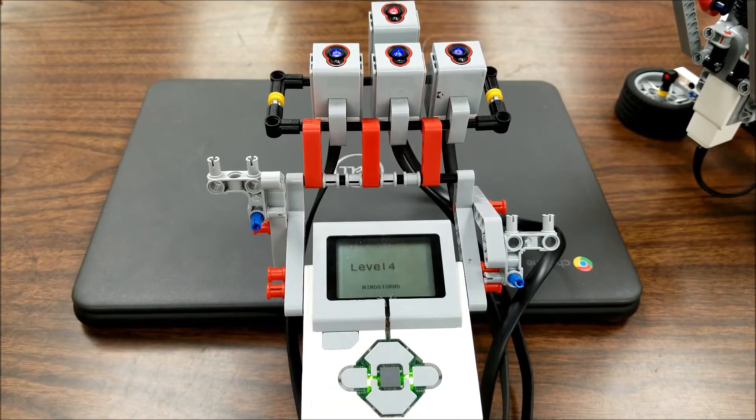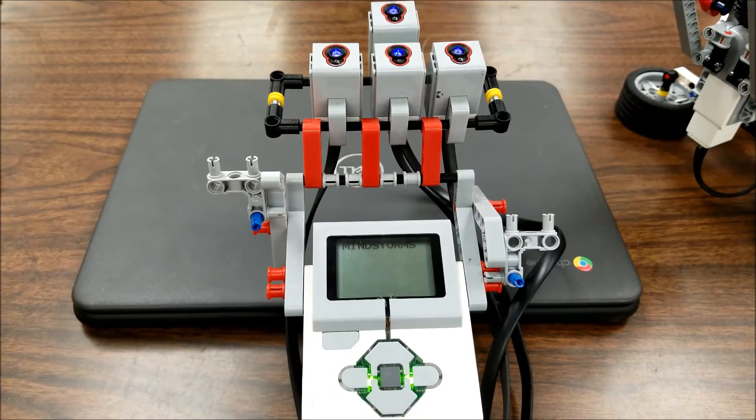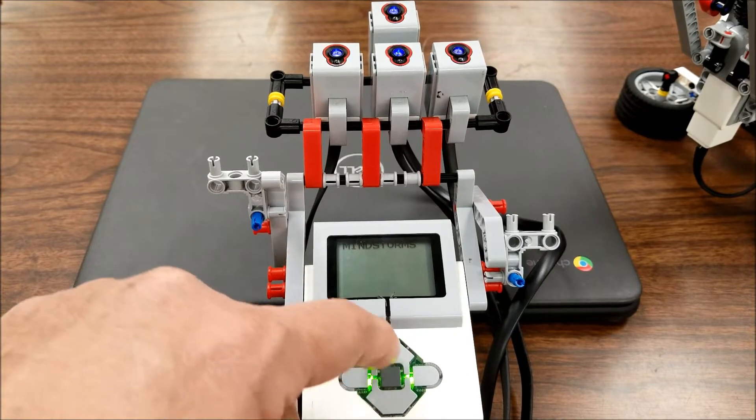Check the screen. So it went top, middle, right, right. Hey, I'm on level five. So it went top, middle.